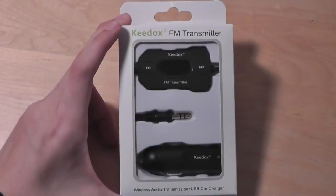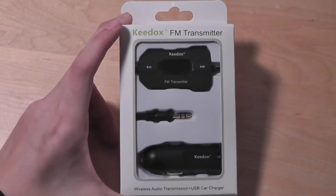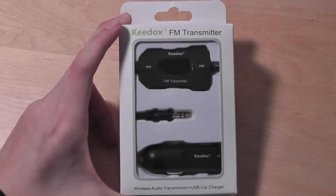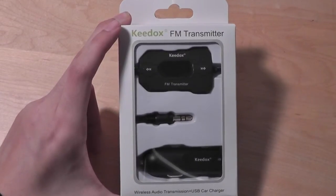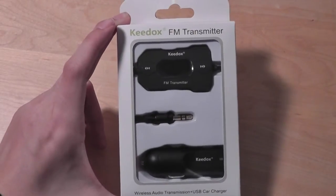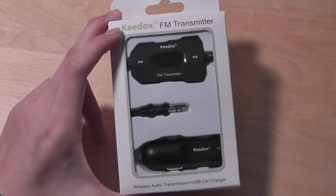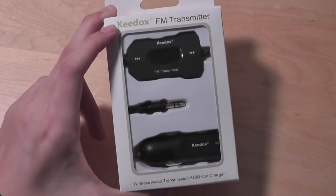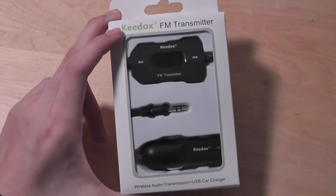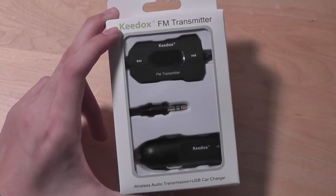If you have a smartphone, a tablet, or an MP3 player but don't have a way to connect your device directly to your car's audio system wirelessly, then take a closer look at the Keydocs FM transmitter. Here at OS Reviews, we're reviewing the Keydocs FM transmitter — a useful accessory that connects into your car's stereo system and provides a way for you to make calls, talk, and listen to music.